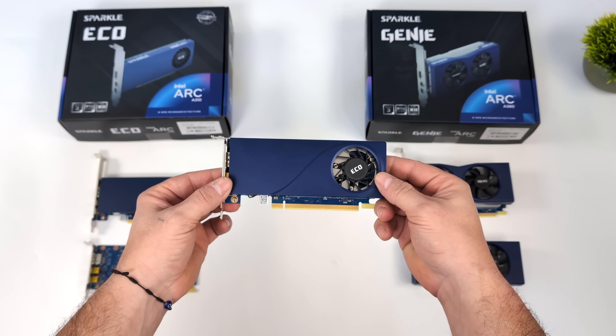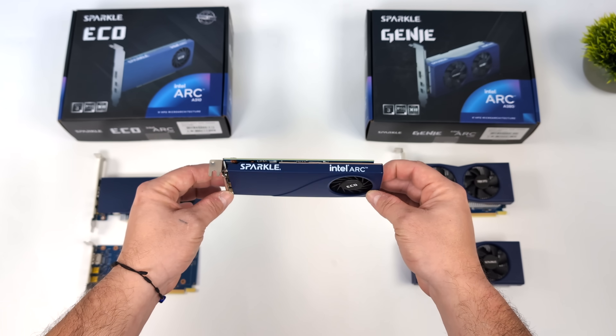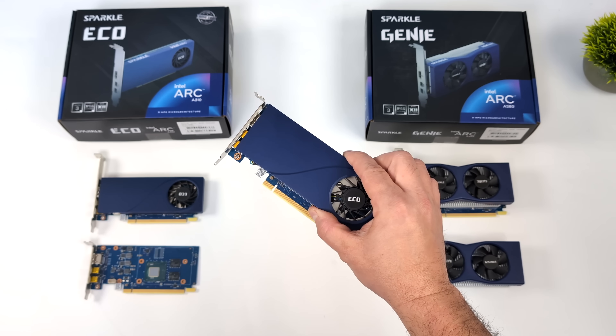This is perfect for those really small gaming PC builds, something similar to like the MinisForum MS-01, which has a really thin form factor but a full-size PCIe slot inside.